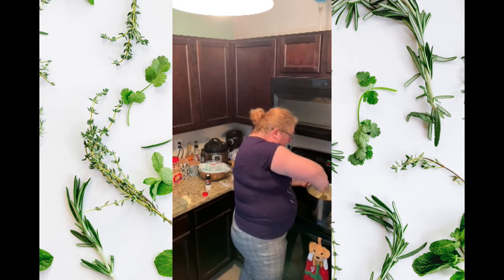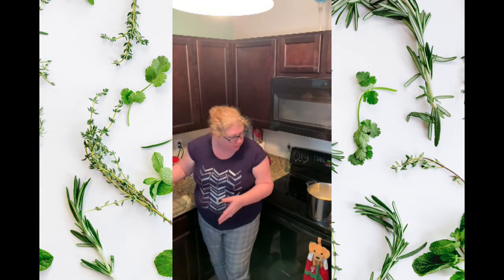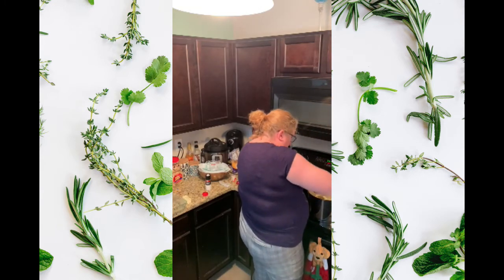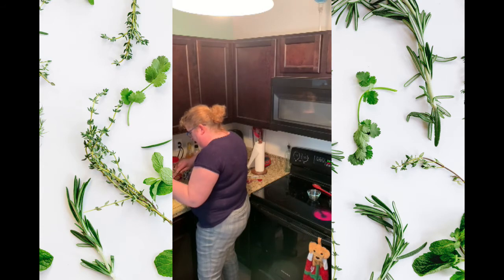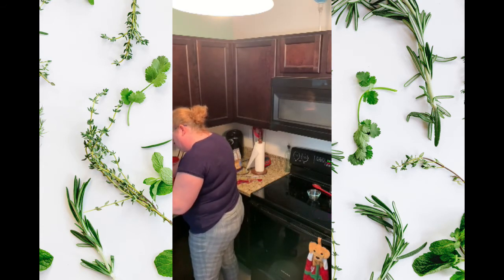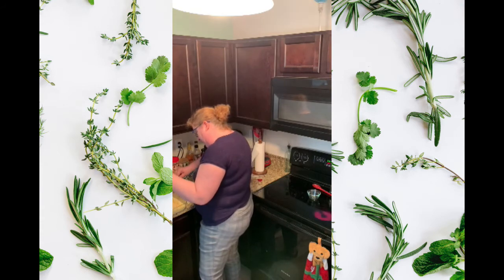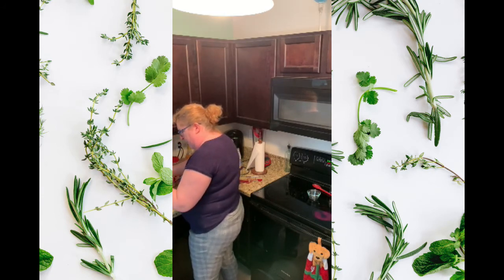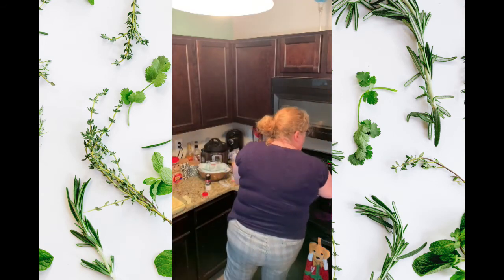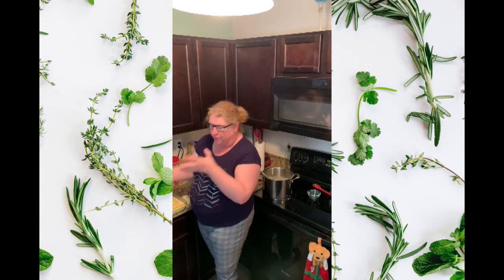I have the oven set at 350. I don't think I'm going to need all four pans — I'm going to divide it into two of these square pans. It's a little soupy looking but that liquid is going to absorb into the macaroni. We'll turn off the burner and make the topping mixture that goes on top.